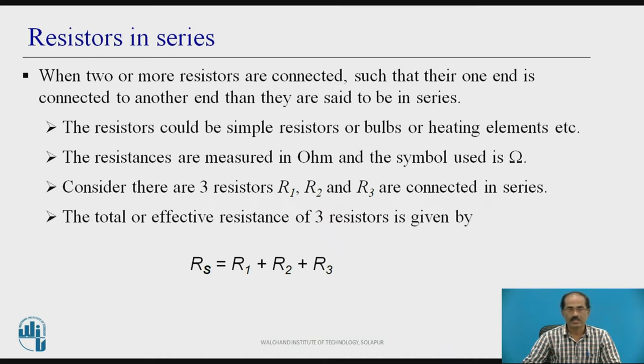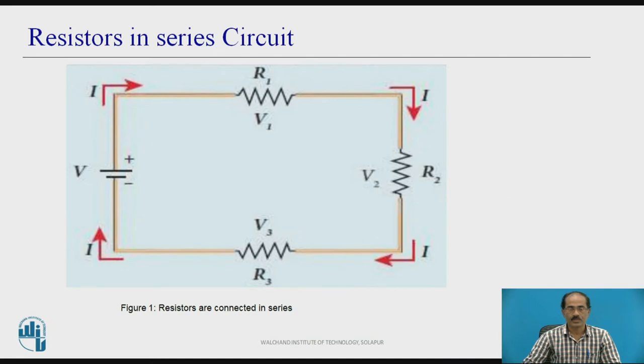Consider there are three resistors R1, R2, and R3 connected in series. The total or effective resistance of these three resistors is given by RS, where RS equals R1 plus R2 plus R3. This is a circuit diagram having three resistors connected in series with a supply voltage of V volts. The sign conventions are shown in the network.